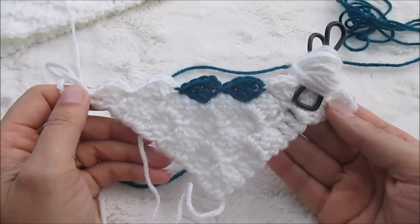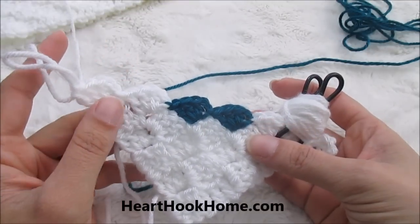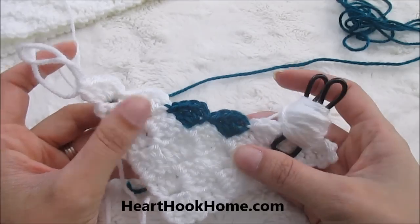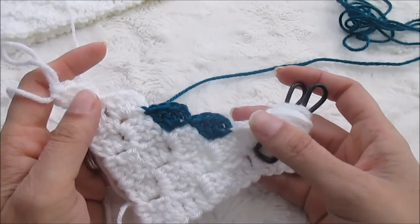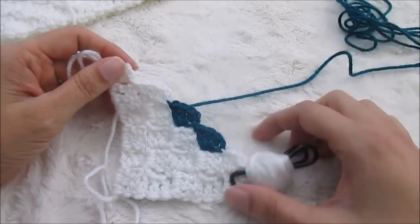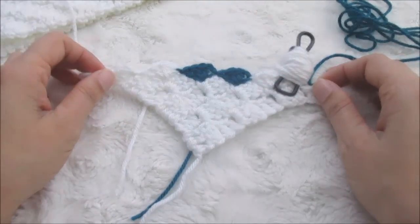I hope this helps. Definitely read the post that goes along with this, and if you need help getting started with corner-to-corner crochet in general, I have that posted on hearthookhome.com as well, along with a video. If you have any questions, don't hesitate to ask — shoot me an email, leave a comment, and I will get to you as soon as possible. Thank you!